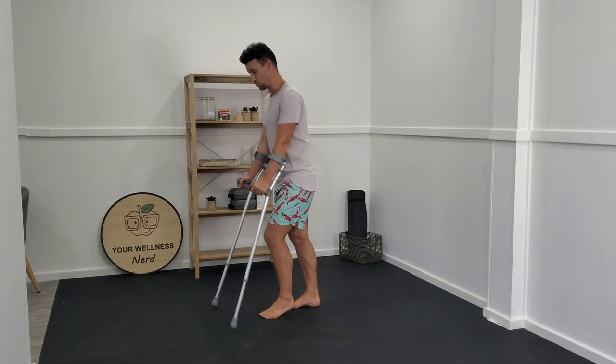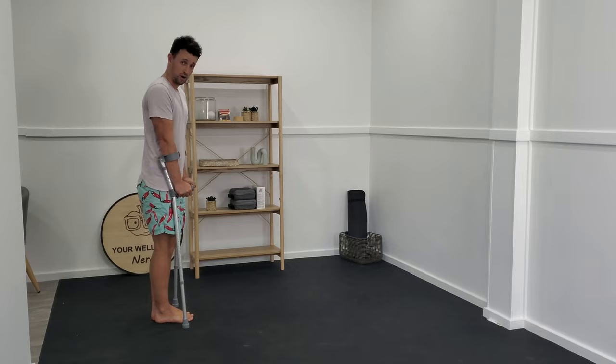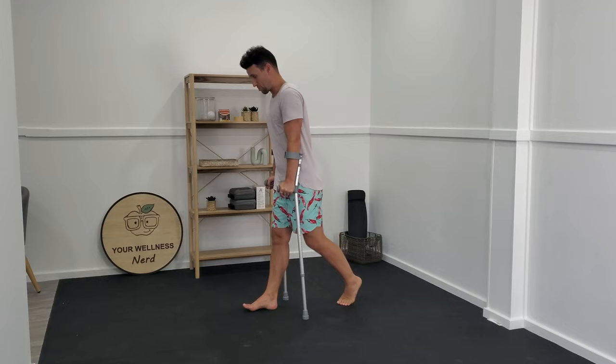The first option is what we call touch weight bearing or weight bearing as tolerated — you're just touching the toe of the injured side on the ground and still absorbing the majority of your body weight through the arms of your crutches. If you can tolerate a little bit more body weight, we can have more of a normal walking pattern where you can step to the crutch, which allows you to control your motion a little bit more. Or if things are a little bit better, we can do what's called a step-through gait, where the crutch comes out and you step through those crutches, expressing even more normality through that affected leg.